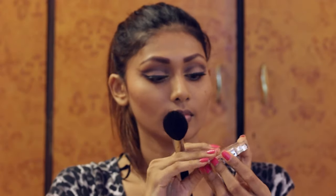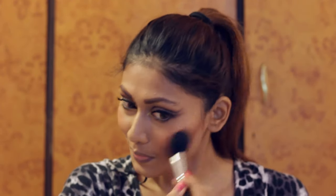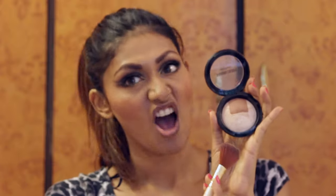This is the blush — it is this Colour Bar blush. It is the most beautiful corally blush with gold flecks in it. It is beautiful and I felt that it matches this look perfectly without going too over the top. I completely enjoyed using this all over my cheeks, mainly concentrating on the apples of my cheeks.